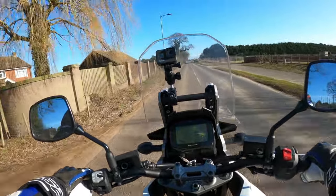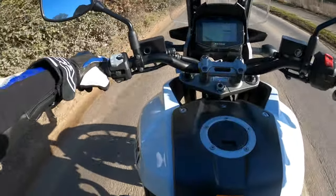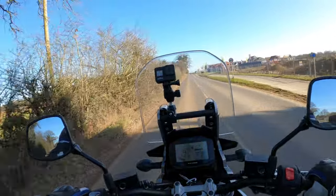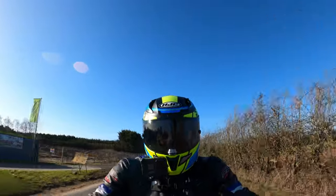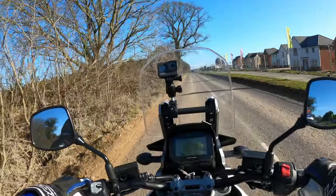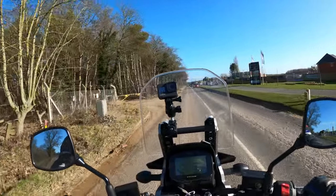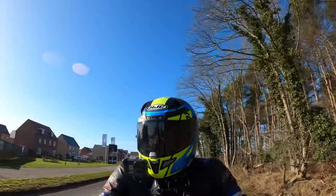I've literally just jumped on. Stay tuned - I'll also give you a walk around the bike a little further into the video. Not getting any wind there at all - that screen's doing a pretty good job, to be honest. We're only doing 40 mile an hour here and not getting any wind buffet at all.